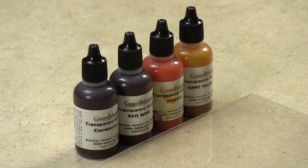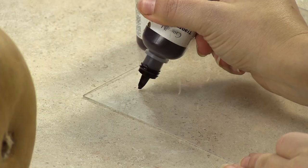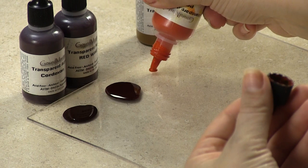I will be using the following transparent acrylics: cordovan, red wine, poppy, and burnt yellow. I'm pouring each color into my mixing palette in the same order that they will be applied onto the gourd.